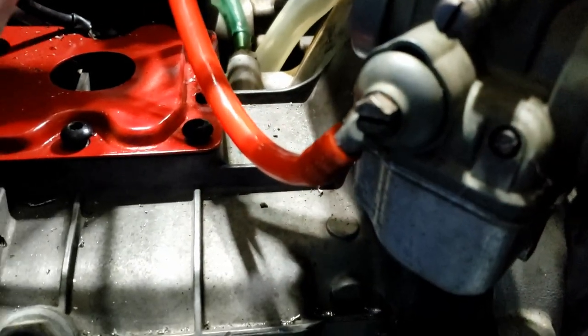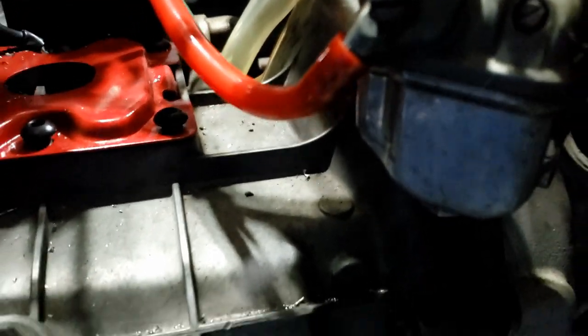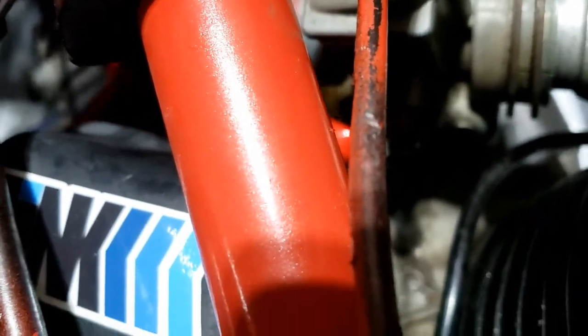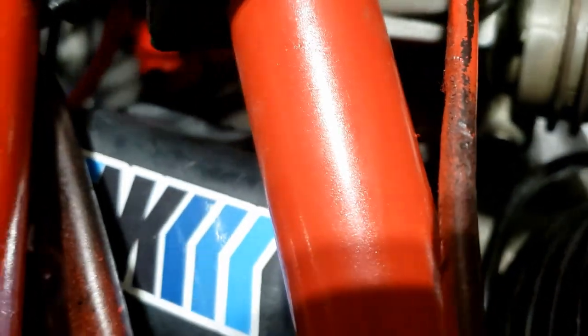Fuel hoses going back on. I actually used a little lighter just to warm up the tube a little bit — helps squeeze it on there, it's a nice tight fit. Same on the other side. I just have to route it all properly and then we are good to go.